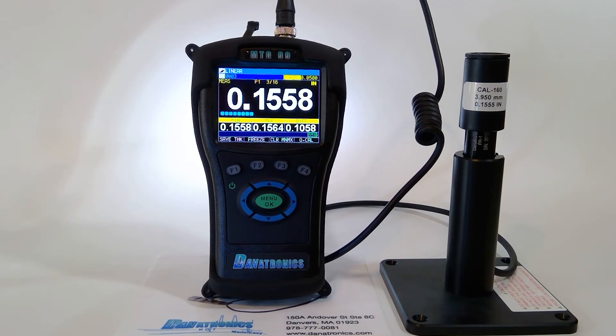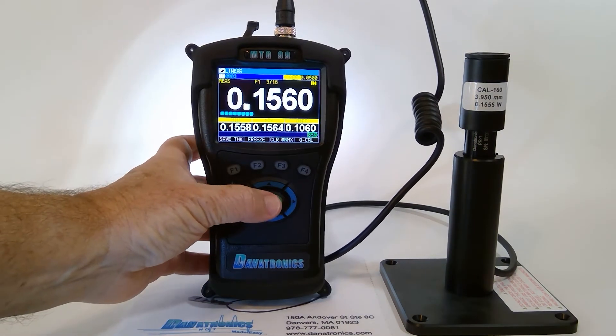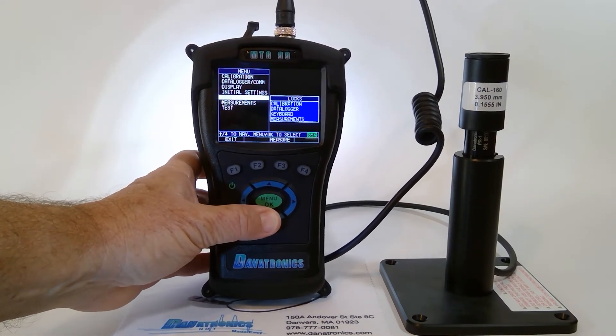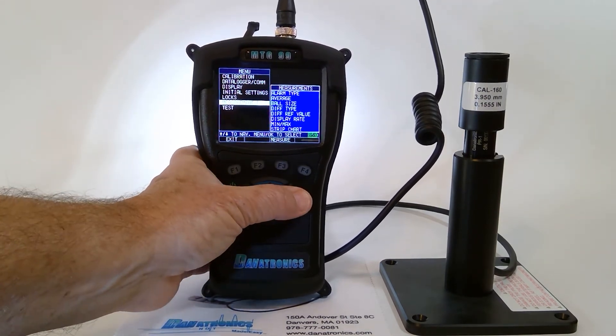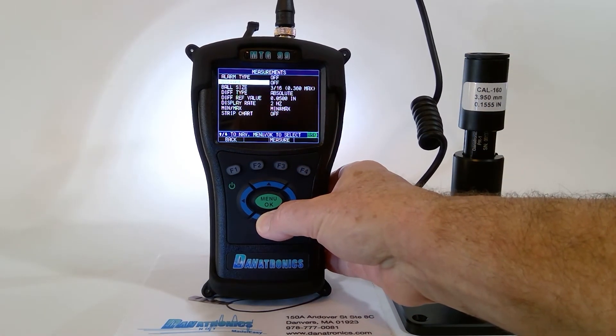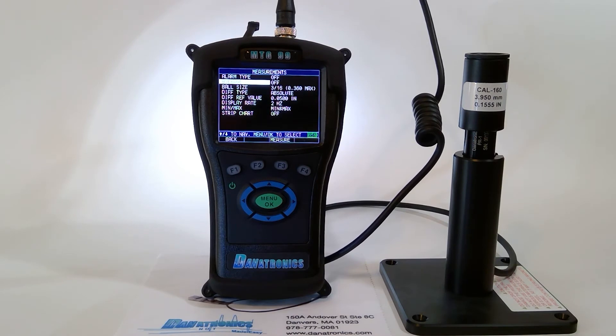To access other measurement features, I press the Menu OK button and slide down to Measurements. You will notice we have alarm type, average, ball size, differential type, the reference value for differential, the display rate, min-max, and also we can display a strip chart.